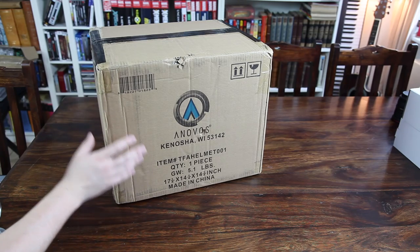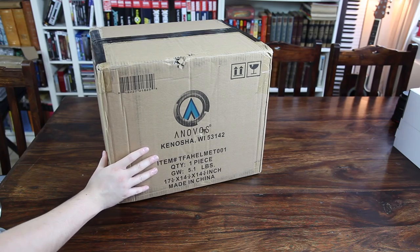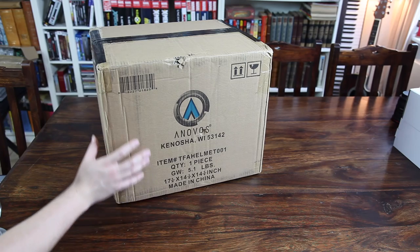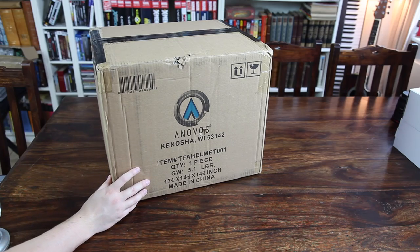Let's just get right on with it. This is the box — it's standard size, I would say. It's relatively the same size as the EFX helmet that I also have in my collection. I'm just going to go ahead and get out the art box, so hang on.